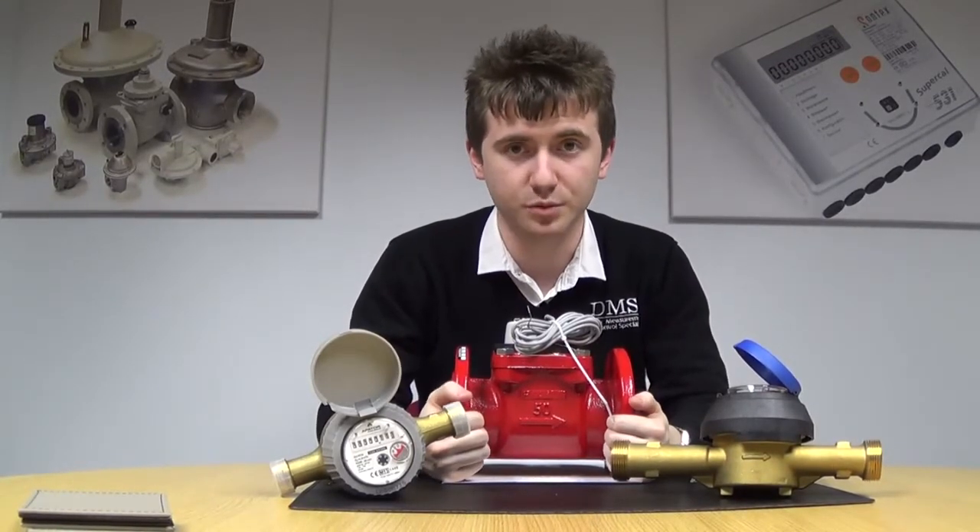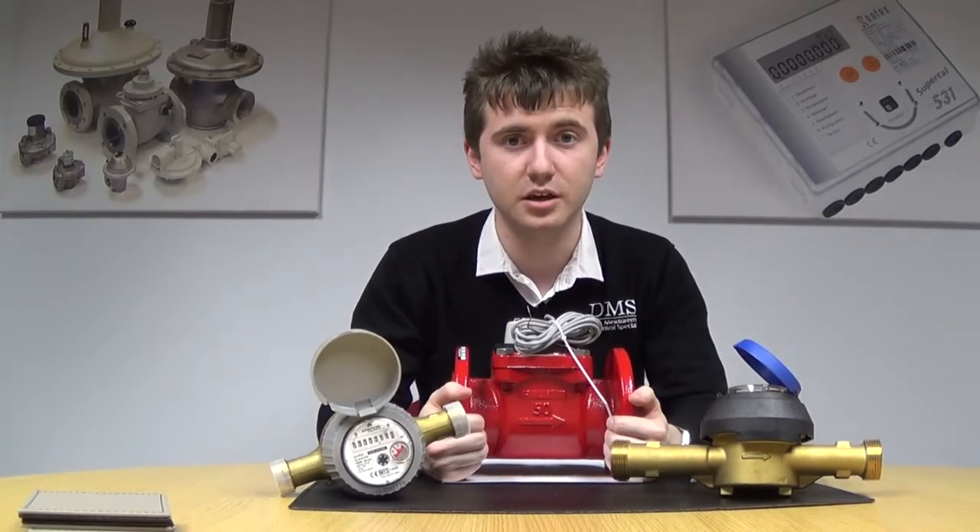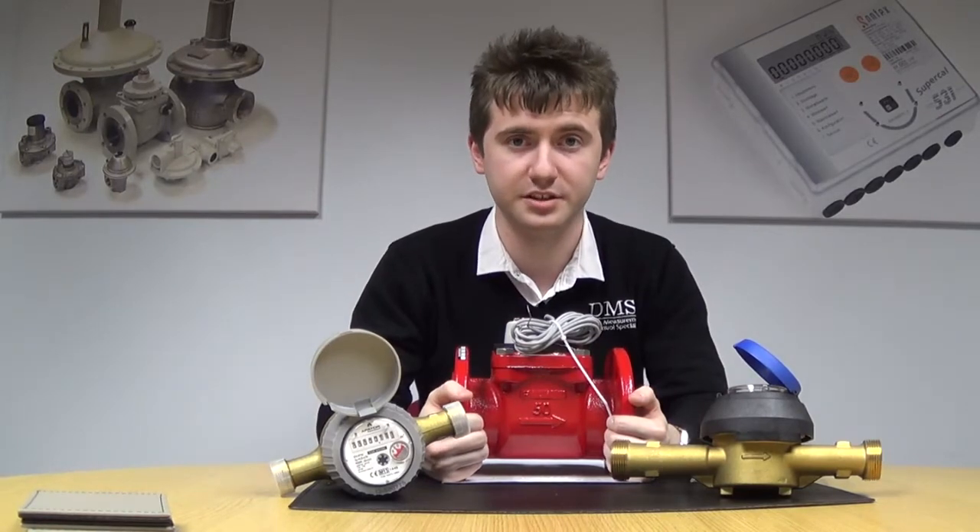The MWN Waltman meter is available in sizes from DN40 right up to DN300, and again just like the JSC, available in a cold up to 50 degrees C and a hot up to 130 degrees C.